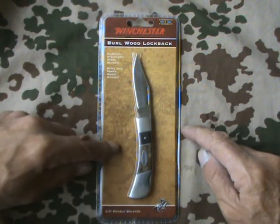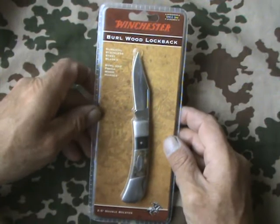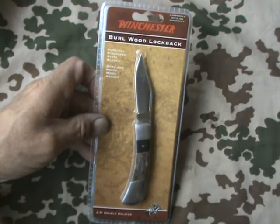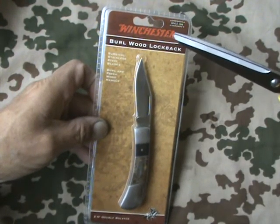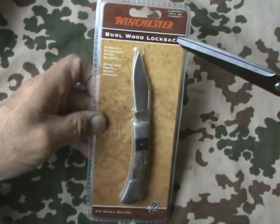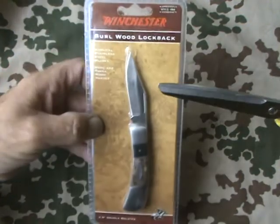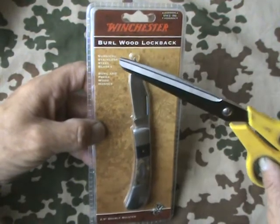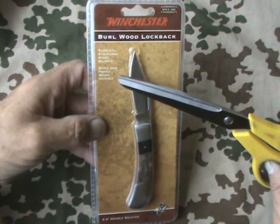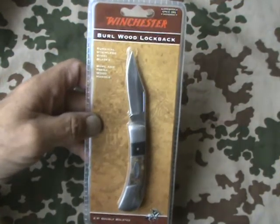I've got quite a few knives now — all workers except for one, and that's one for the collection I suppose. All the others have worked quite hard. This one though, a Winchester, it caught my eye in the local shop and the price seemed fair. I was attracted by the logo — Winchester — and it says Burl wood lock back, surgical stainless steel blades, Burl and Packer wood handle.